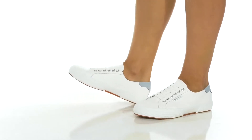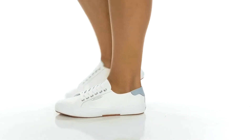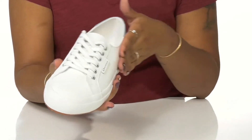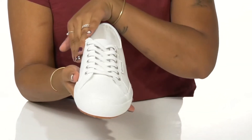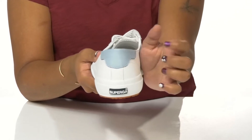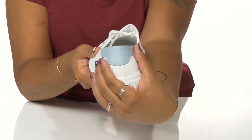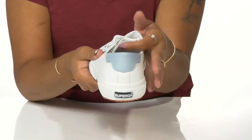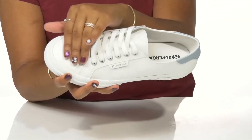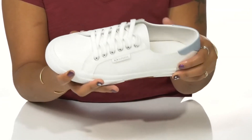Get a subtle pop of style and color when you rock the Nappa Heel Tap Sneakers by Superga. You'll adore this leather upper that gives you a super chic appearance. You'll find that you get a little something extra from that little addition at the back of the heel that gives you extra color contrast and a bit more style. A classic lace-up closure allows you to secure the fit and has some metallic eyelets to give you some shimmer.